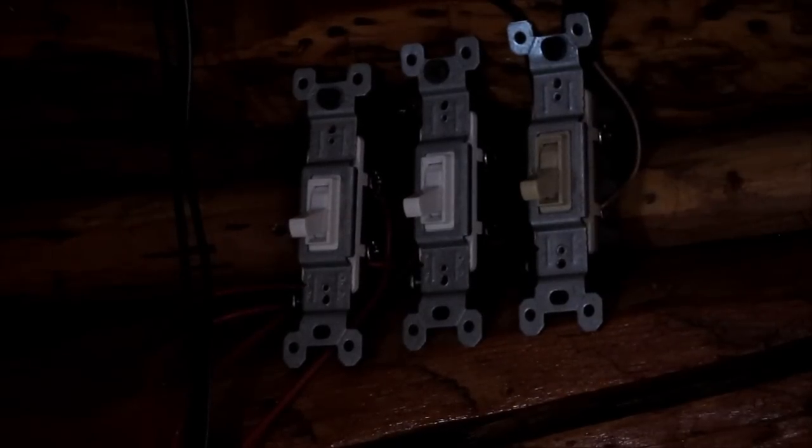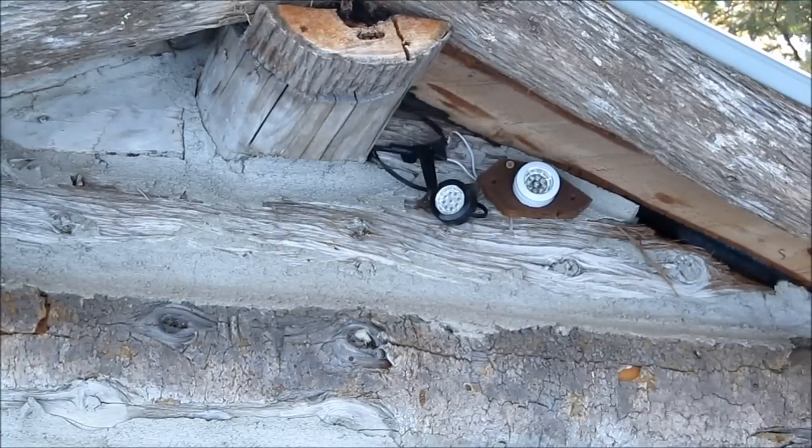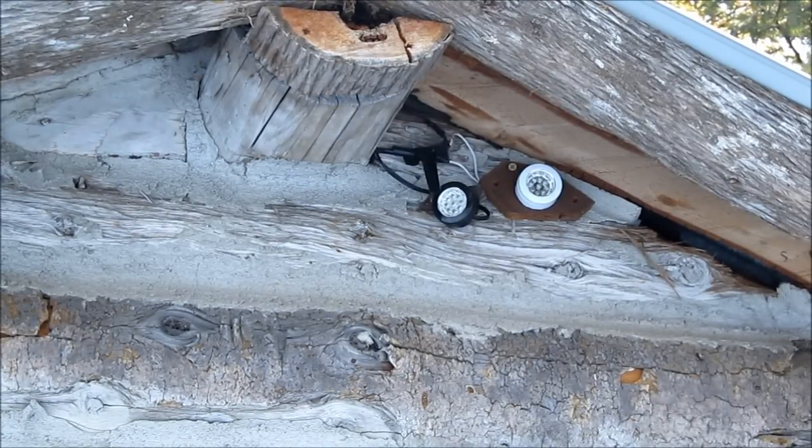For convenience I've added an underground wire that runs out to the woodshed and the outhouse. These three switches power an outside light by the door, a light in the woodshed, and as a real treat for visitors, a light inside the outhouse. My yard lights outside the cabin door are just puck lights from Menards.